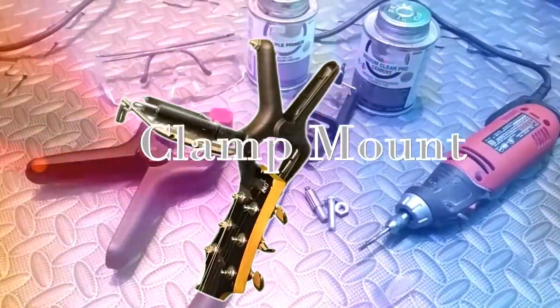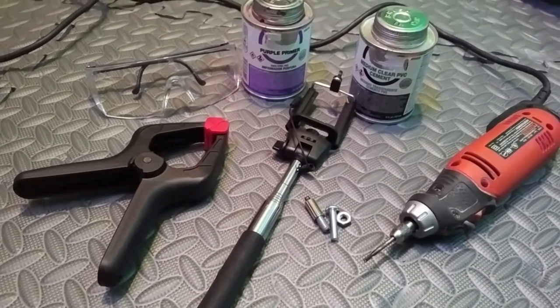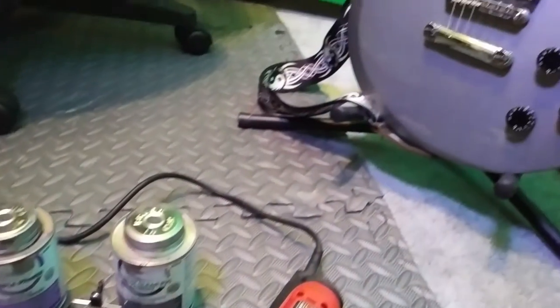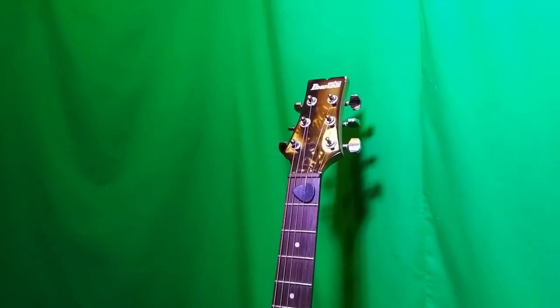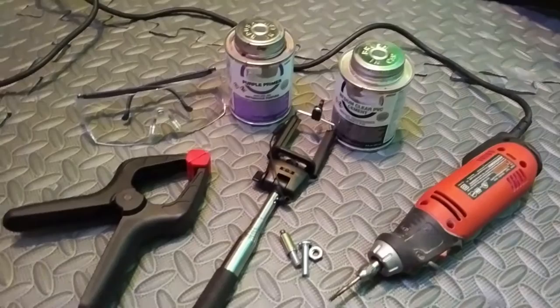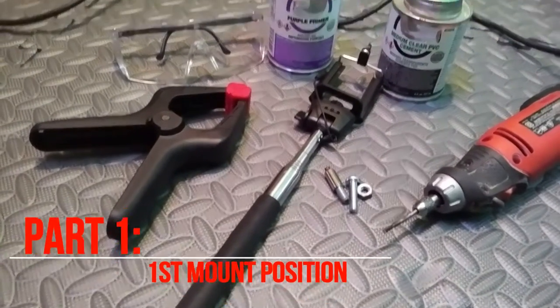What's up everybody? Master Mikuo here with a DIY on how to make a camera clamp mount. I wanted to make this for my guitar headstock to get some good interesting camera angles, whether I'm on stage at a gig or making more YouTube videos, and I figured we could make it for about six bucks in materials using tools from around the house.